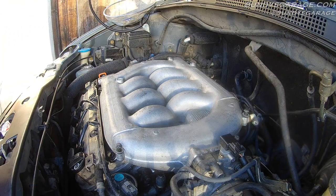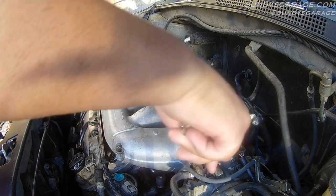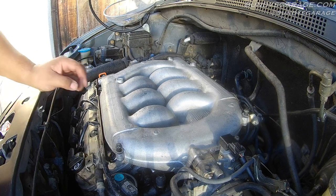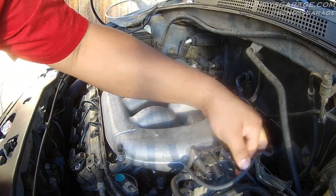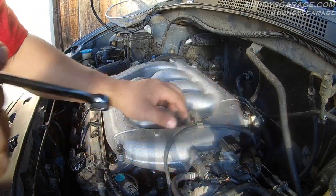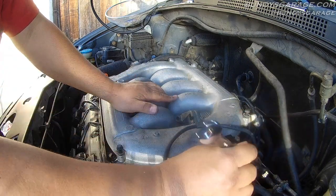12mm on the throttle body. I've already taken off the bolts on the bottom, so there are just these two nuts holding it on. You don't have to take off any of the throttle body or the coolant lines that go to the throttle body — that's just a waste of time. No need to do that at all.